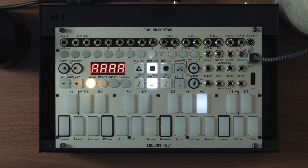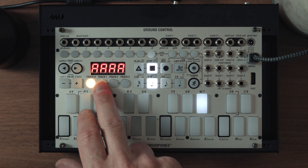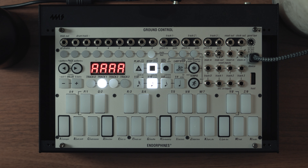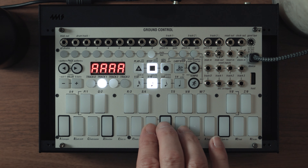We have a groove, a drum loop, and a bass loop, and it sounds pretty good so far. Now to the difficult bit — we're going to try and create a melody. For the melody, you press another track. We have three melodic tracks, and I have three instances of Serum on Ableton. The first one, track one, sounds like this.